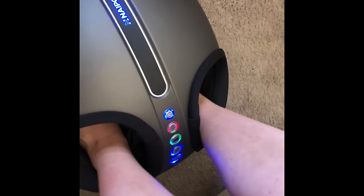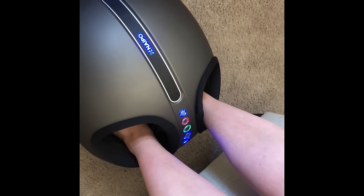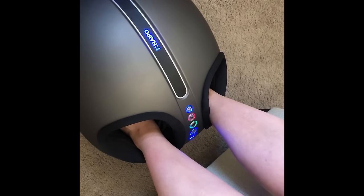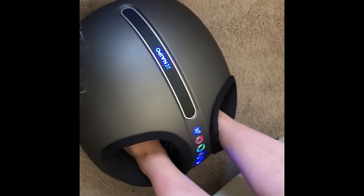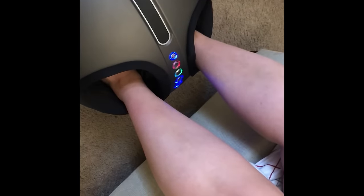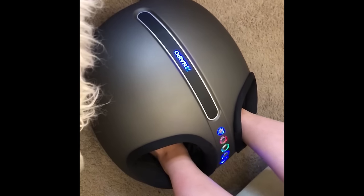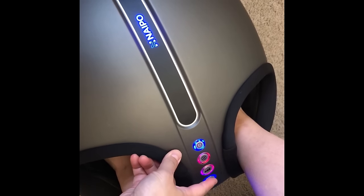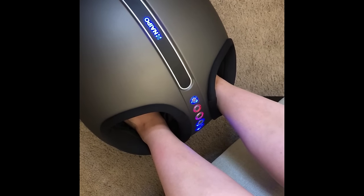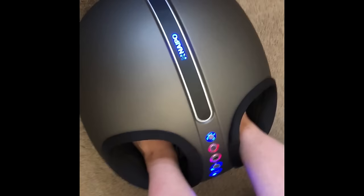My friend's over and she's trying it out — we're trying the medium setting. It feels good when it's tight, but since it goes on and off, she'd prefer it to just stay tight the whole time and just massage. Now we're doing the high intensity, which is the red setting. She says it's really good and not scary at all. She asked if she could take it home. Overall, max intensity feels really, really good.